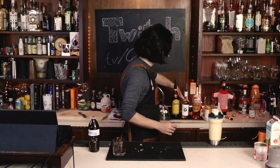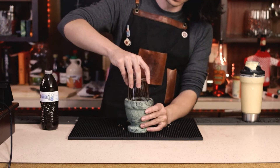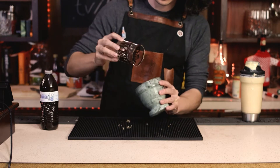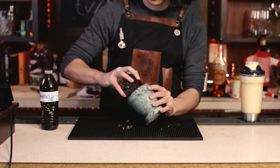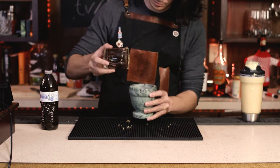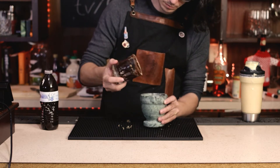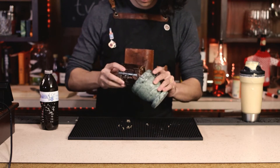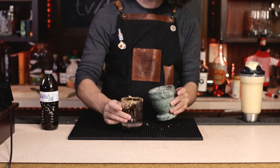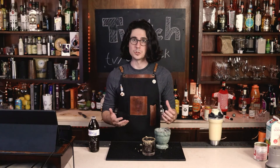Make sure it's nice and coated all over. I've gone ahead and ground up the graham crackers in a mortar and pestle. Just going to turn this over and get it in here. There we go — we got that graham cracker rim. Now I'm going to put some ice in there and we can begin to actually build the drink itself.